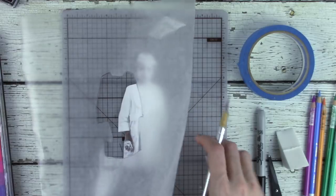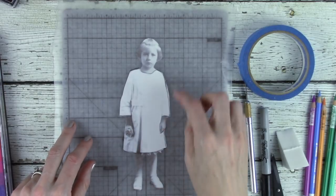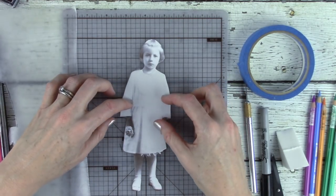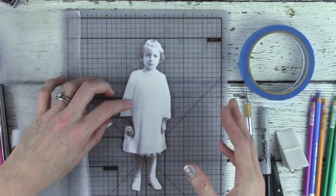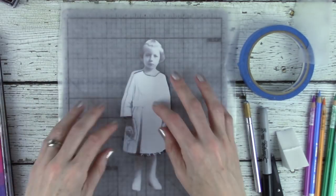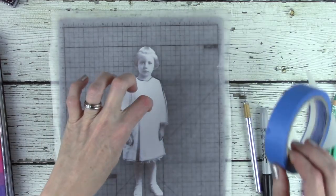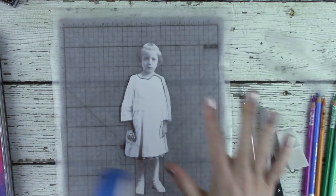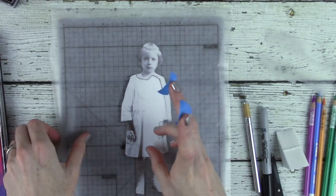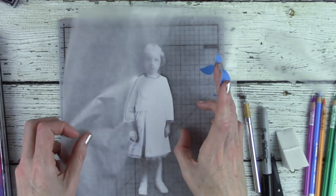I know this is tedious, but if you are using the same girl several times, you actually can reuse this mask. So a little time and effort. Now you can see, when you put her back under, her hands are masked off, her face, and anything we stencil is going to be right here in the center. I don't ever tape the plastic down because I don't want it to be uneven, so I will take some of the painters tape — just to kind of keep that in place.